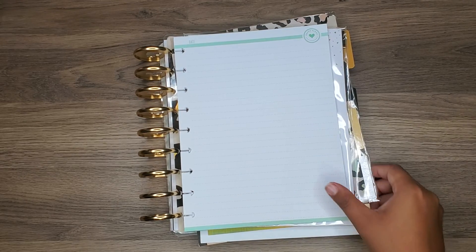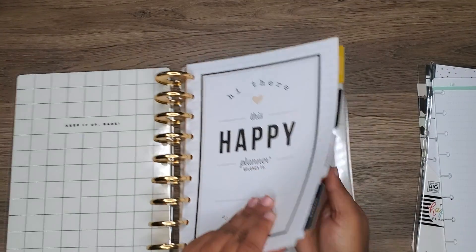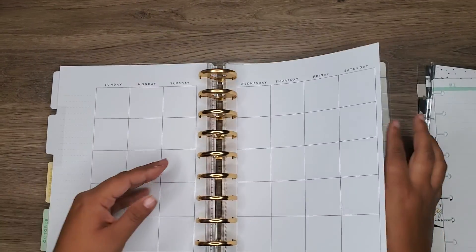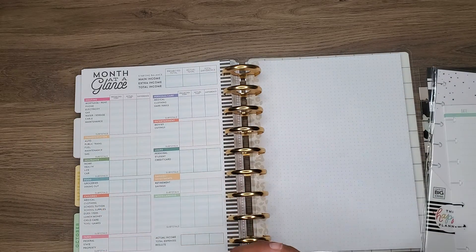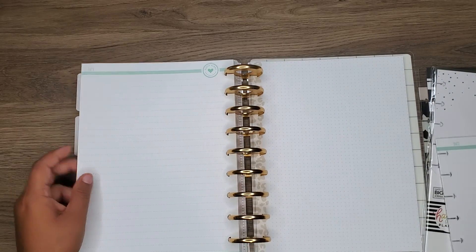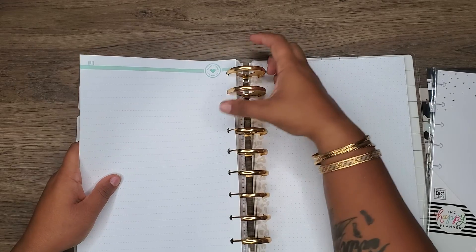I'll put the lined paper in front of the dots. It's just nice to have some note paper in here in case I need to take some notes or write things down, because I'm always taking notes.